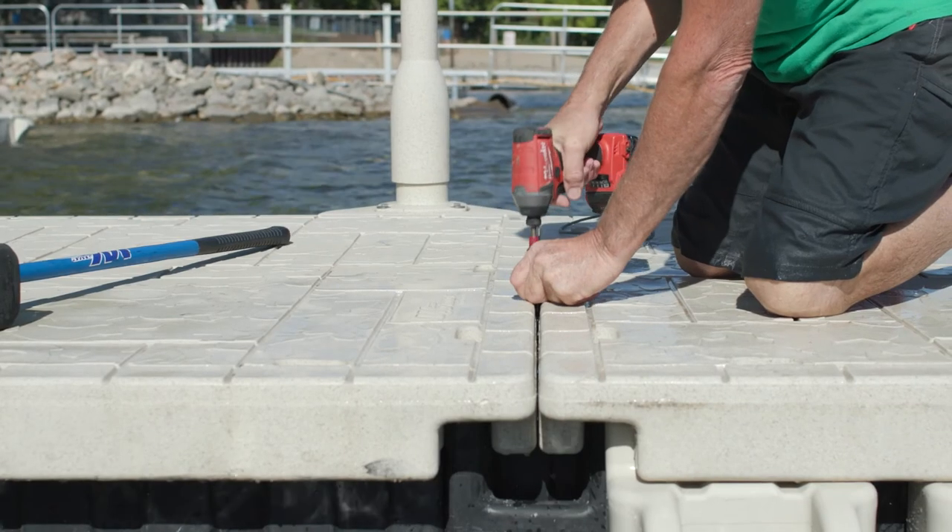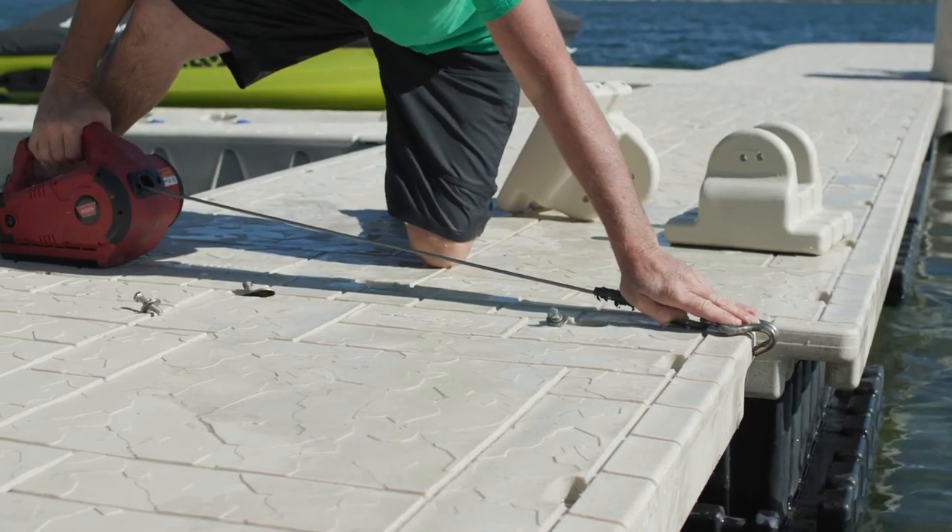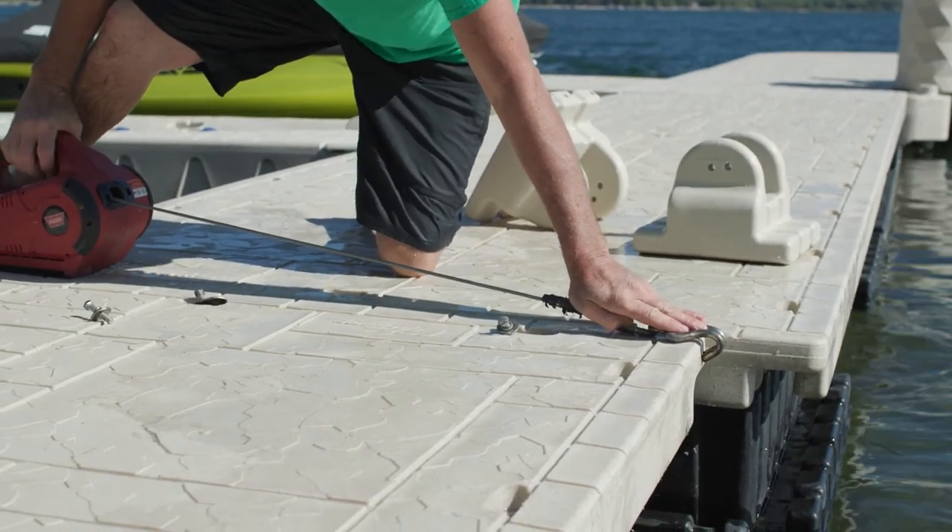If you have to separate two separate dock sections, one tip to make the process a little easier is to take bolts out of only one side of the dock section. That way, one section will have an H-beam still intact for an easier reinstall.